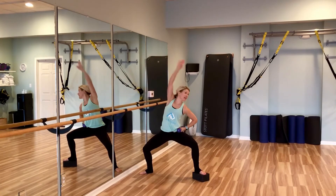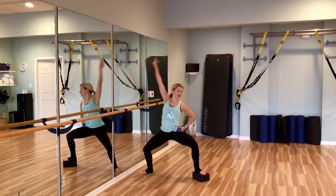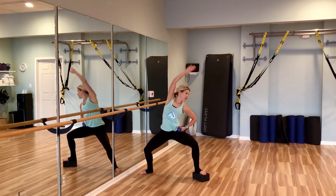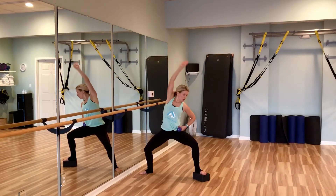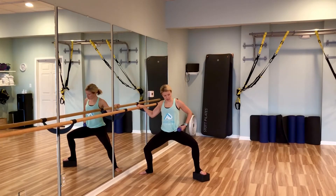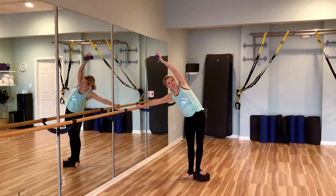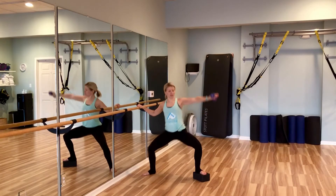Go a little deeper into the plie — four more, three, two, one. Now we're going to switch: we're going to lift this arm up and over, straighten the outside leg and bring the inside heel up to the block and back out.